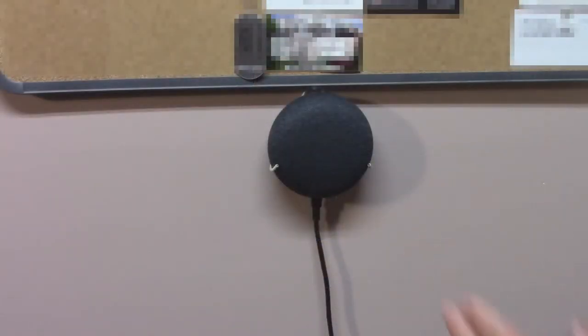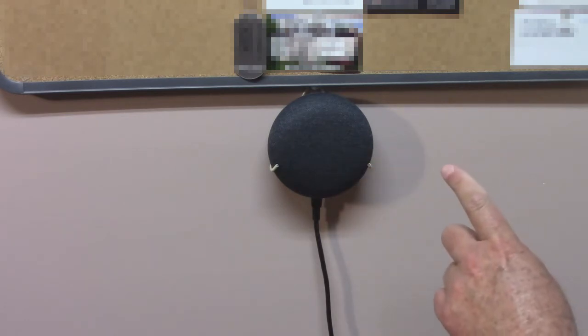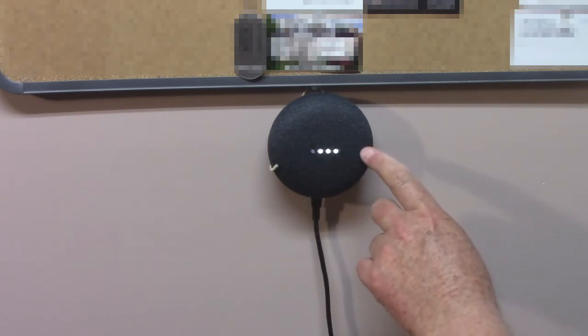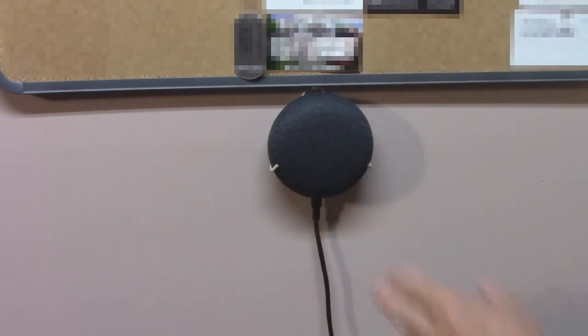If you remember when this thing was on my desk, we would push the right button to increase the volume. But now it goes down, because we've reversed it 180 degrees — the wire is now hanging down, so the switches and the lights are backwards.